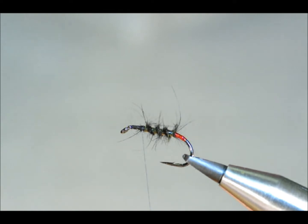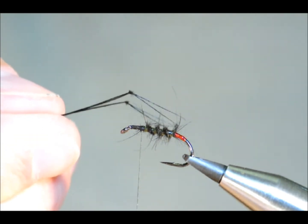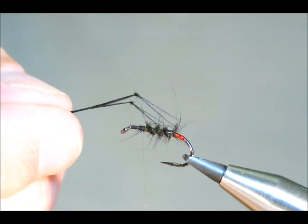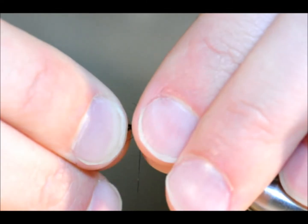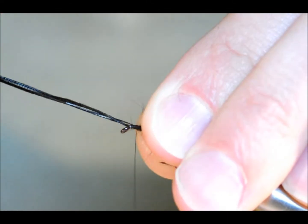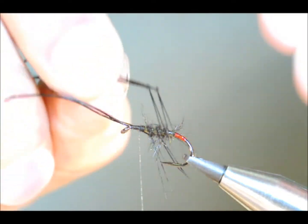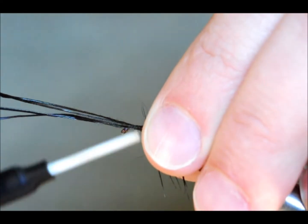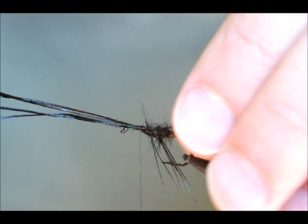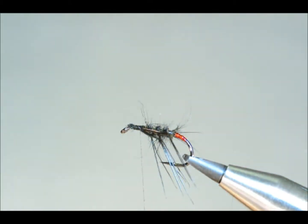I've pre-tied my hopper legs — done it with two strands of pheasant tail tied together to achieve four legs splaying down. I'm going to tie them in, two on each side. I'll do the side nearest me first, catch that in, and then bring the other two down the other side while I catch these in. They're all hanging nicely down below the fly. I can trim away the excess on the top, and that's looking pretty good.